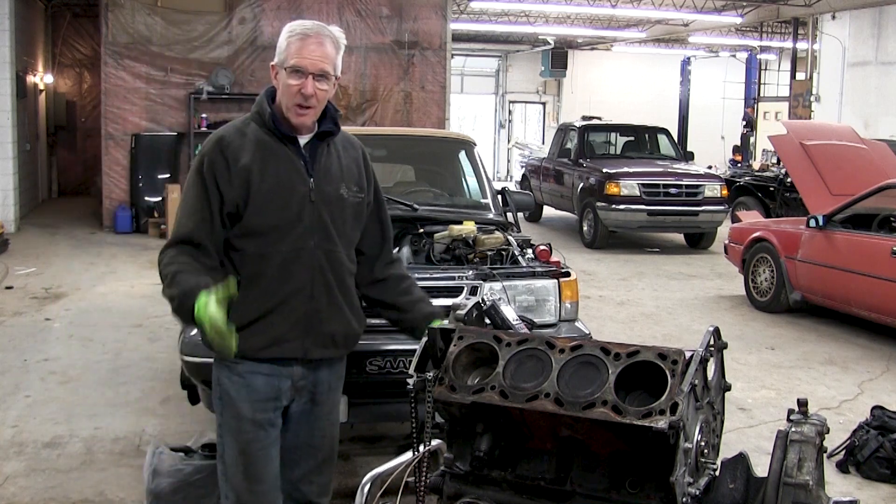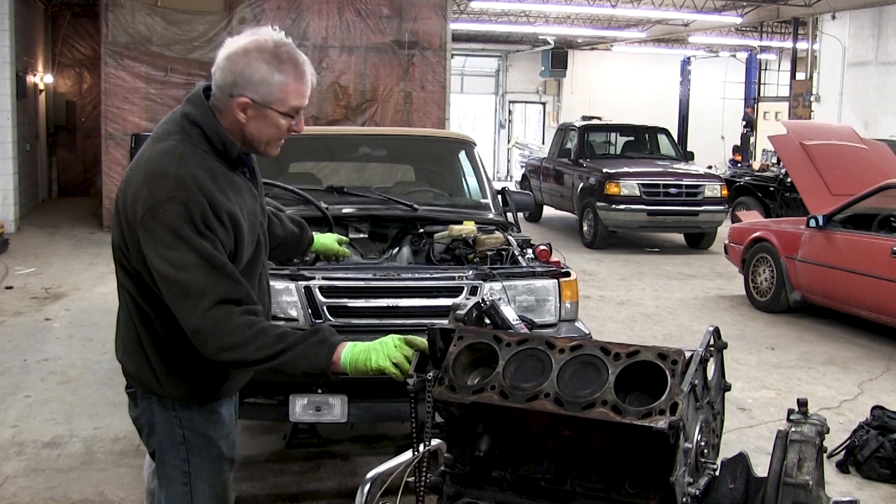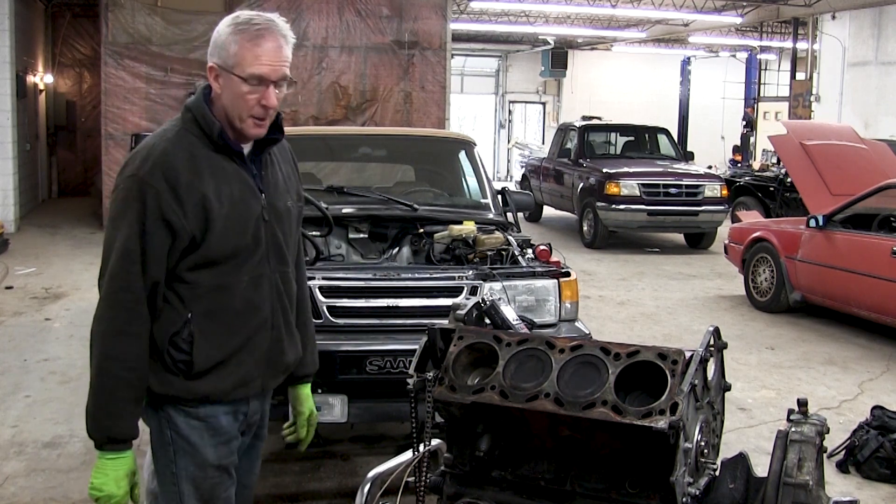Hey guys, welcome back to the garage. Glad to have you here. This is the engine out of this 1994 Saab 900.